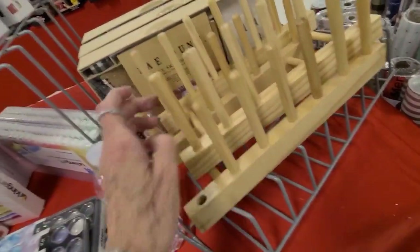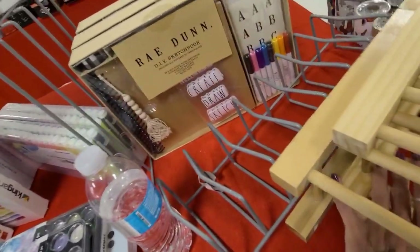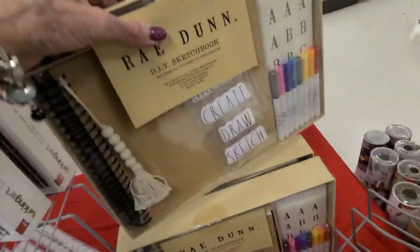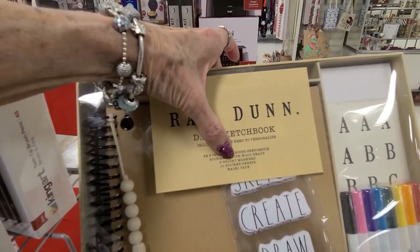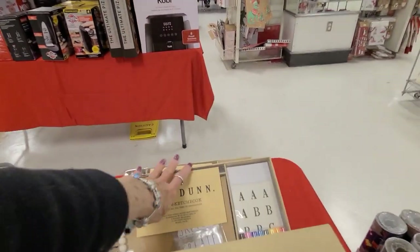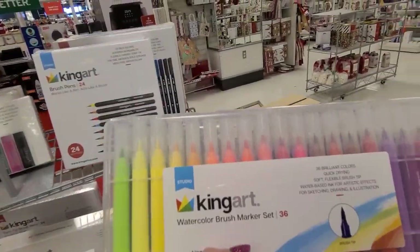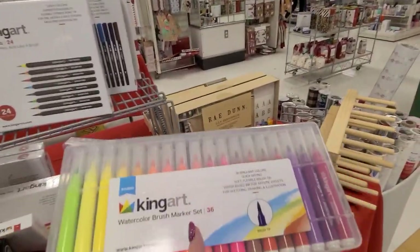And here's some racks of sorts - there's a sketchbook, and those are fifteen dollars. Eight by eight spiral, bookmark, bright markers, sticker sheets, and washi tape. What's this back here? Team Art watercolor brush marker set, and that one is fifteen dollars.